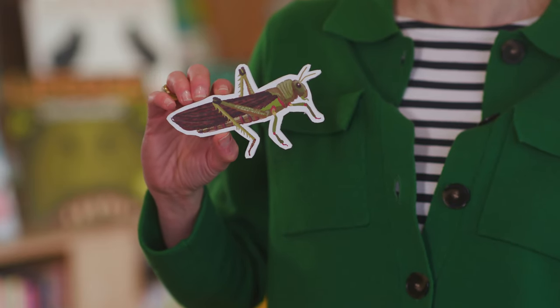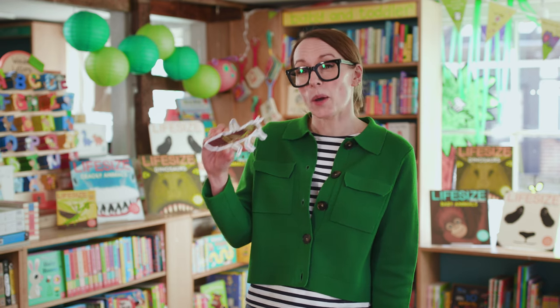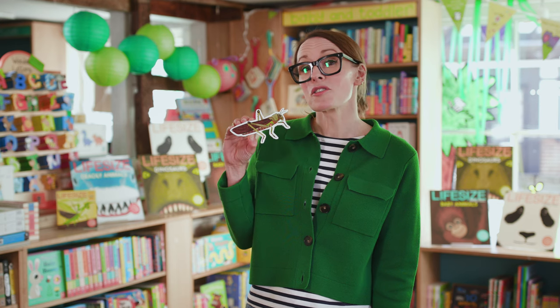Now this is one of my favourite grasshoppers — I mean I love all grasshoppers — but the South American Grasshopper is an expert jumper. It can jump really, really far; in fact it can jump 20 times its own length. So I have two Life Size challenges for you.